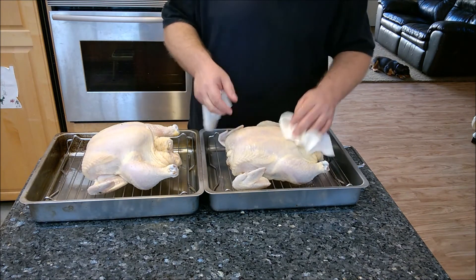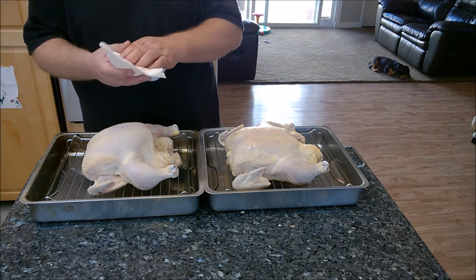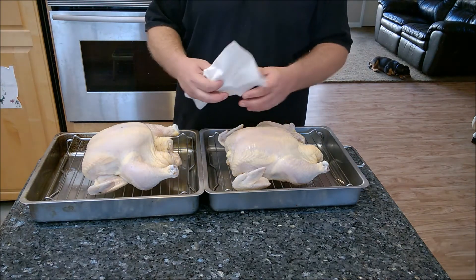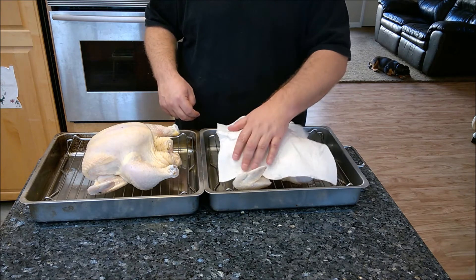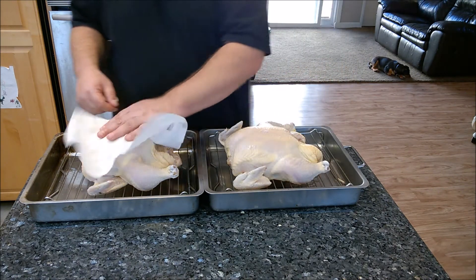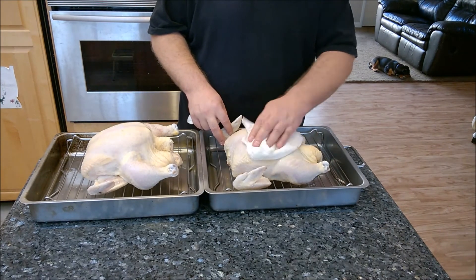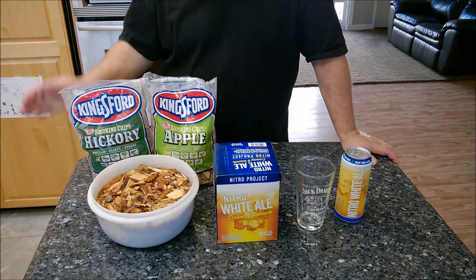I'm going to dry these off really well, inside and out, and then stick them on racks in the refrigerator for a minimum of an hour — overnight would be even better, as that ensures all the moisture is completely gone. They'll be nice and cold and ready to accept smoke in the smoker. I'll dry them inside and out, put them in the fridge for around an hour, and then show you the next step.